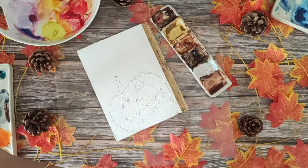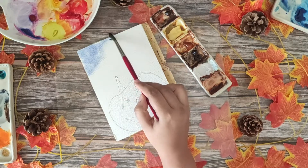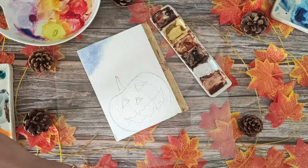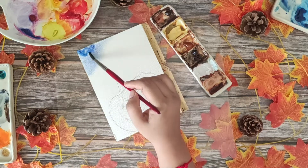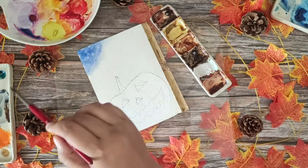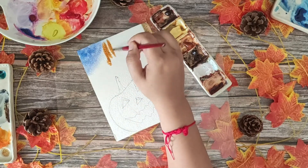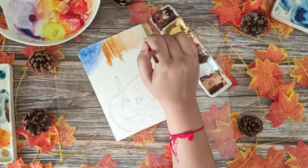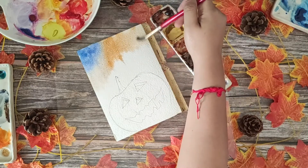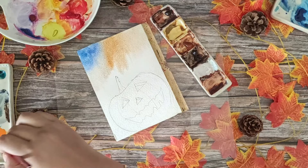We start by making the background. We're going to use ultramarine blue, bright blue, brown, oranges, and some greens. The sky, which is blue, will only be visible at the top left corner — we're not painting blue anywhere else. You can choose cerulean blue, ultramarine blue, or bright blue — whatever you want your sky to look like. Now start putting your oranges or browns on the paper, and see how nicely the color blends with the blue.